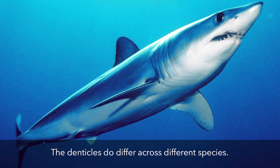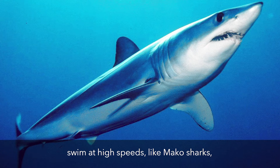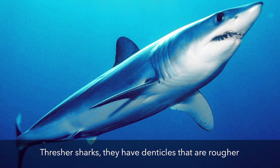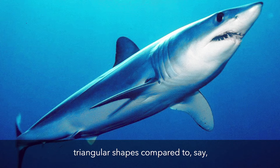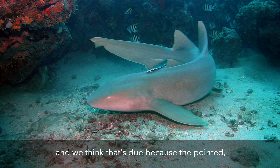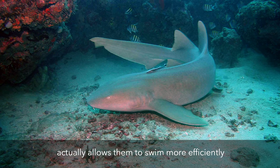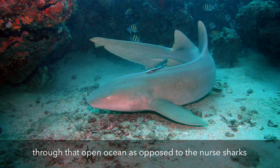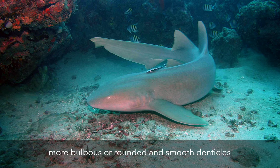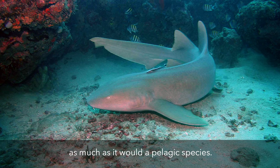They use less energy if they can keep that boundary layer closer. The denticles do differ across different species. Sharks that swim in the pelagic ocean at high speeds, like mako sharks and thresher sharks, have denticles that are rougher and have more of the pointed triangular shapes compared to a nurse shark that might be staying out on the bottom. We think that's because the pointed, rougher shape of the denticle actually allows them to swim more efficiently through the open ocean, whereas nurse sharks have more bulbous, rounded, and smooth denticles — they don't necessarily need to be swimming at such high speeds, so the boundary layer may not affect them as much as it would a pelagic species.